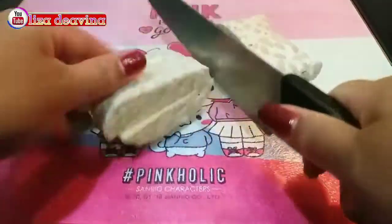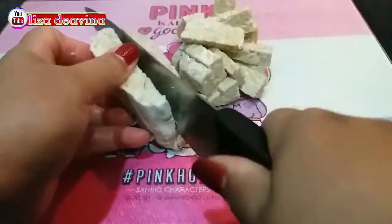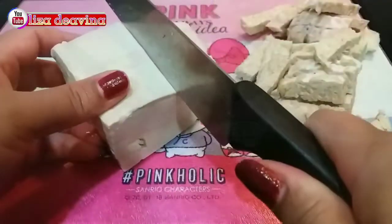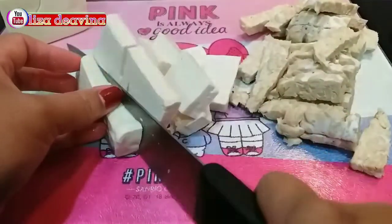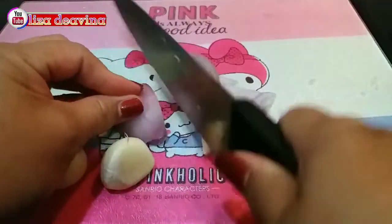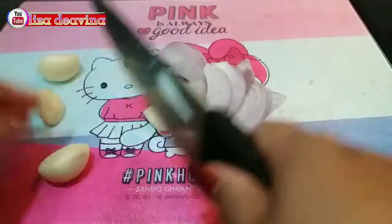Tempenya kita potong sedang seperti ini atau sesuai selera kita. Tahu dipotong sedang juga atau sesuai selera kita. Bawang merah diiris tipis. Bawang putih diiris tipis juga.